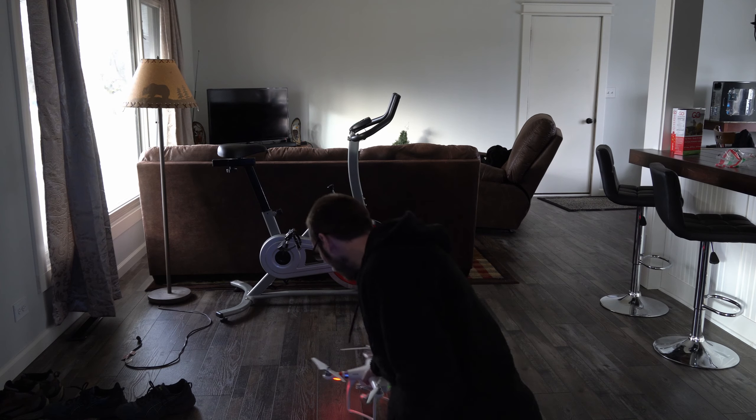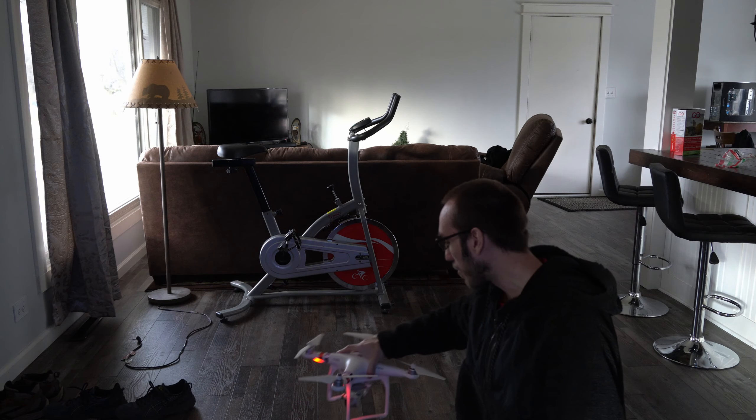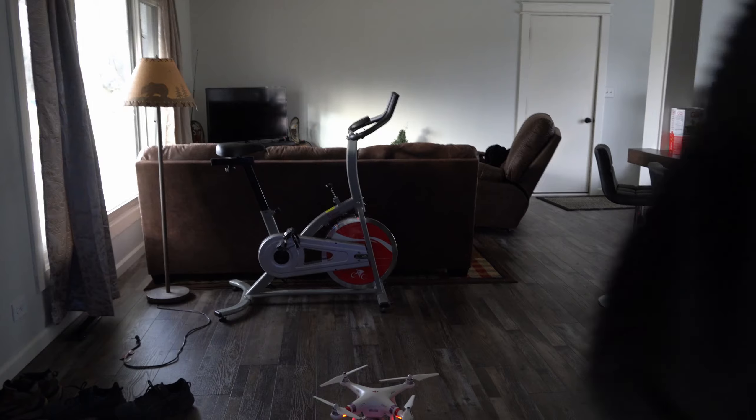I actually got this drone maybe three or four years ago for Christmas for about $500. It has decent range — I've flown this out to about a mile at one point in time. And I have it on already. Let's see if I can get it to take off without breaking anything.